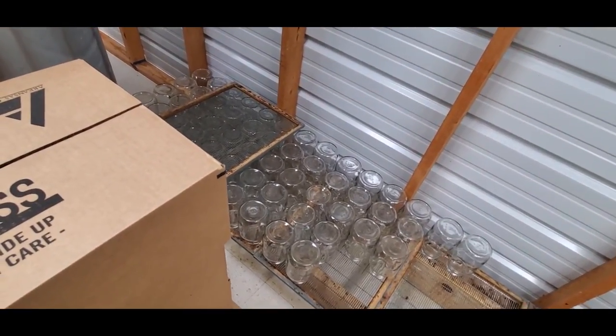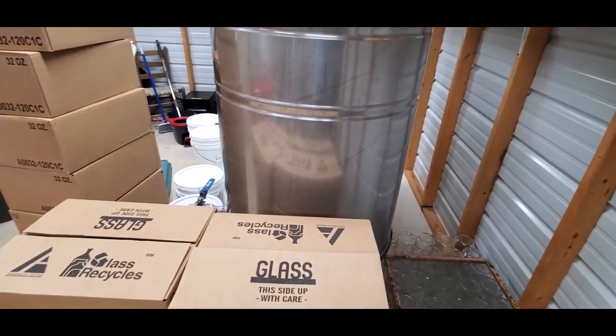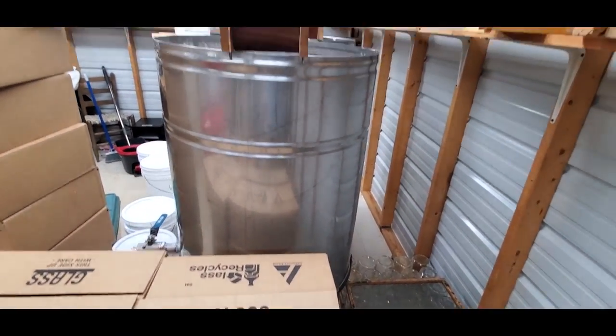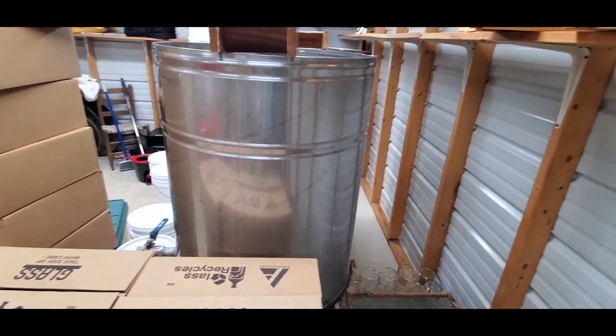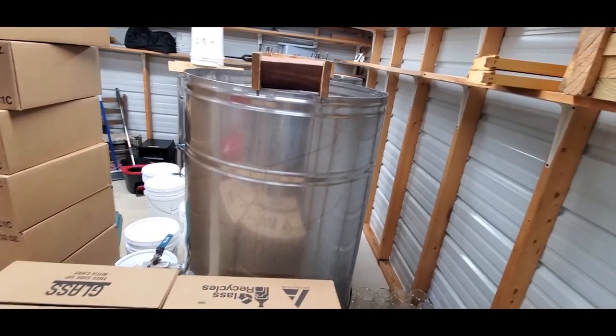We're going to check the moisture here in just a minute and see where the honey's at. I'm really glad I got the dehumidifier this year. I think it's making a difference in the honey, and I think we're going to be well satisfied with our honey moisture.